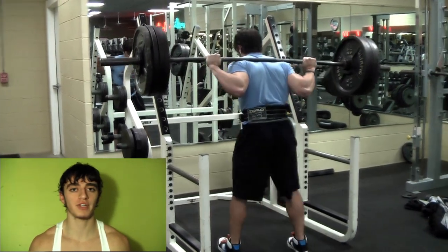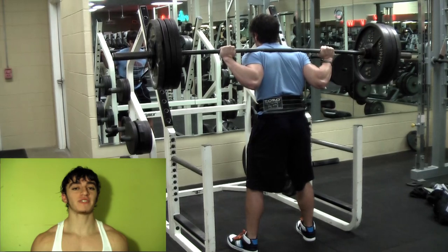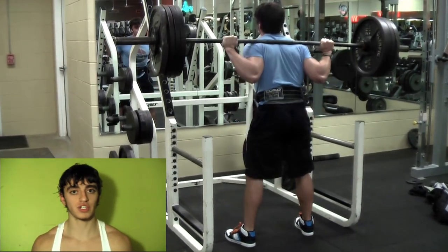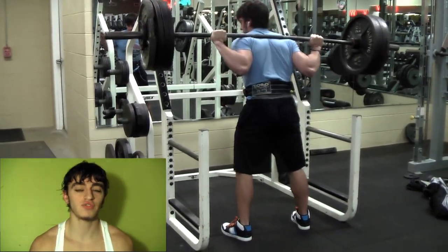Here you see a low bar powerlifting squat. I have the bar lower on my back, emphasizing sitting back into the squat, going to parallel and going up with the weight. I do not suggest using a heeled shoe doing this — I suggest a flat, stable shoe.